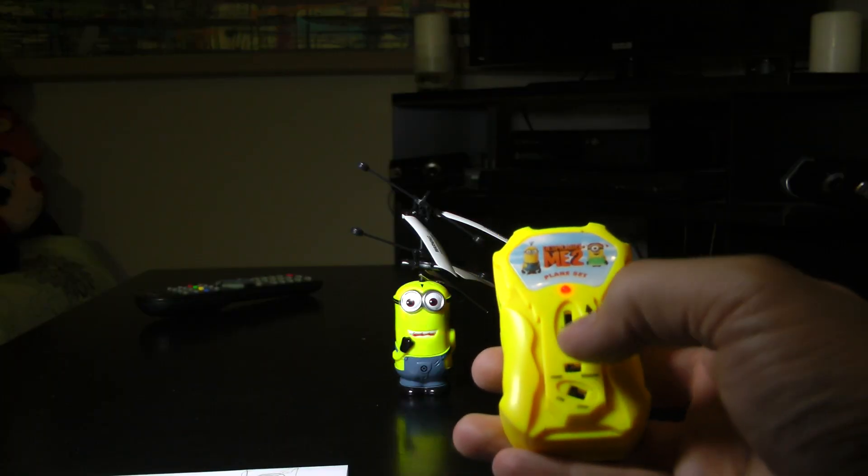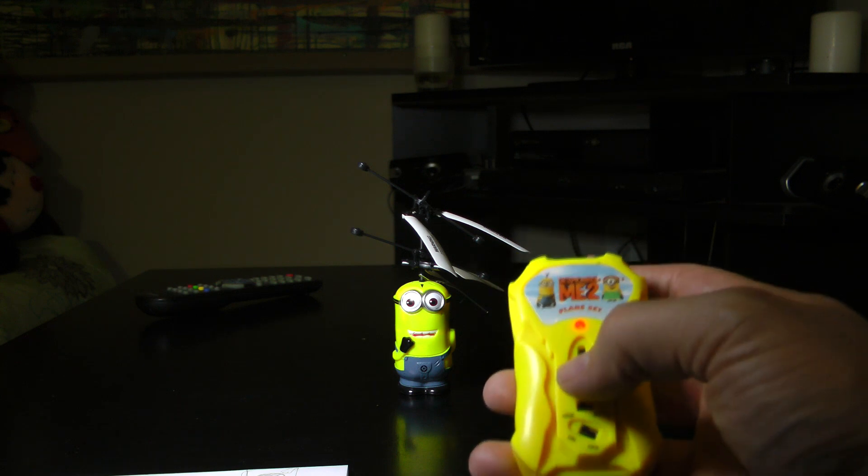Switch it to hand mode — go up, down. There it goes.